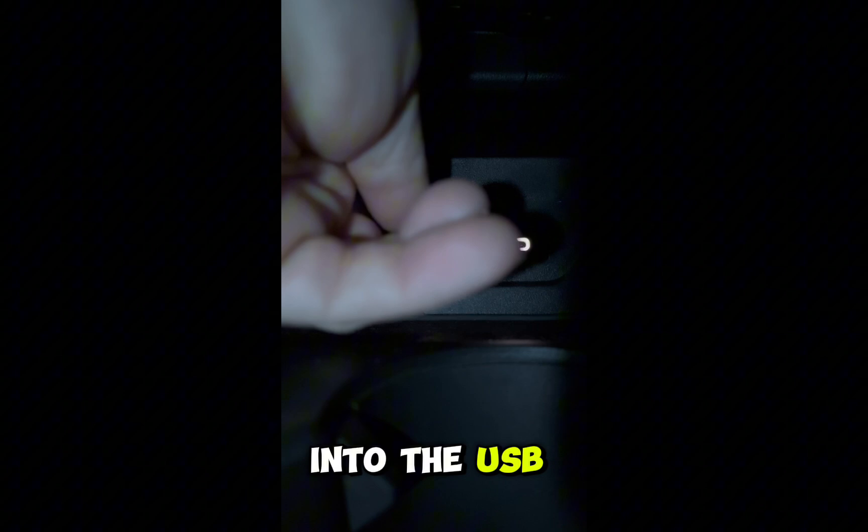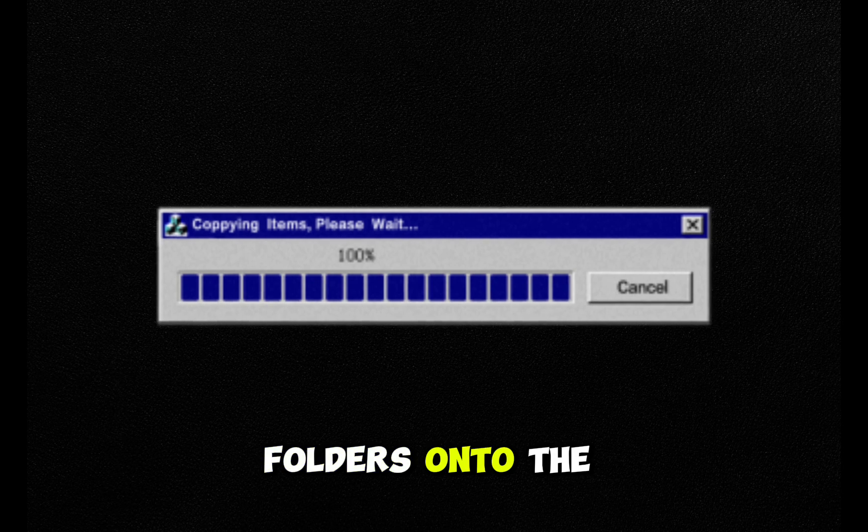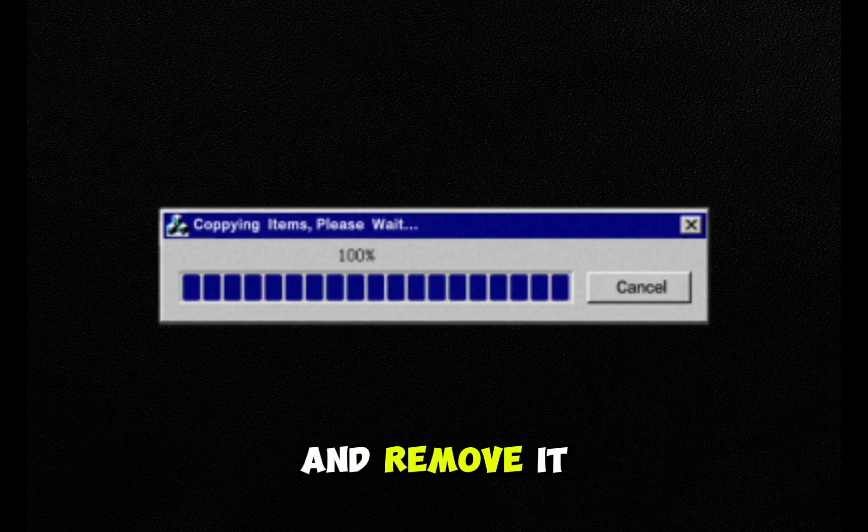First off, load a USB into the USB port next to the 12-volt cigarette port. This will load all the correct folders onto the USB. Wait 2 minutes and remove it.